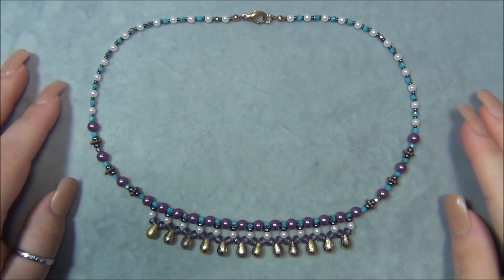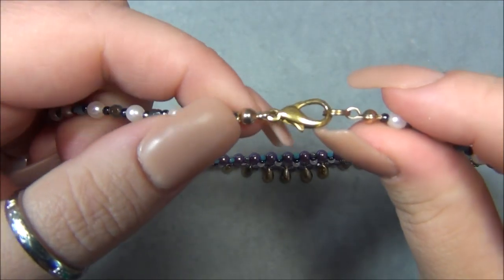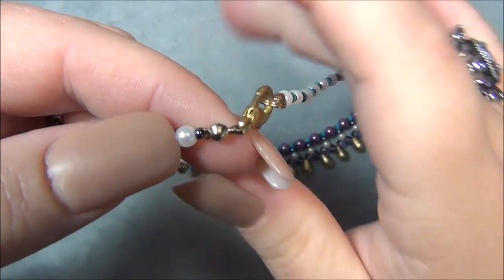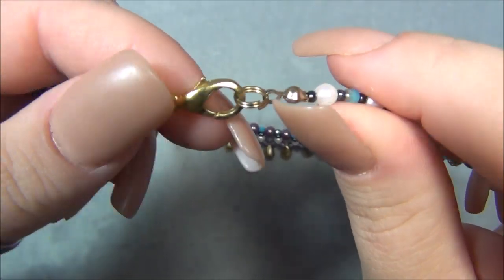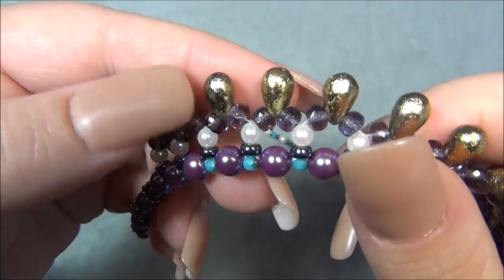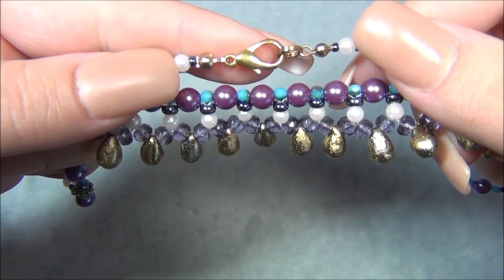I'm back and I finished my necklace. I decided to do clamshell tips for the ends because I'm using seed beads and I would not be able to pass my bead stringing wire back through them. You just slide the clamshell tip onto the bead stringing wire, put a crimp on, smash the crimp, close the clamshell tip, do the other side, and put your closure on. I'm using a tarnished lobster claw because it matches these teardrops perfectly — the teardrop is actually a clear bead with gold plating on it, and it just matches my closure just right.